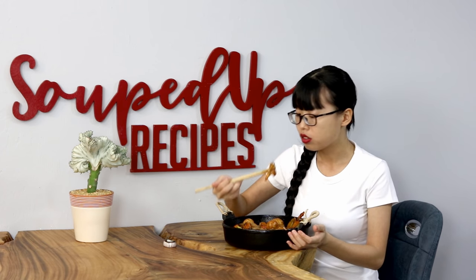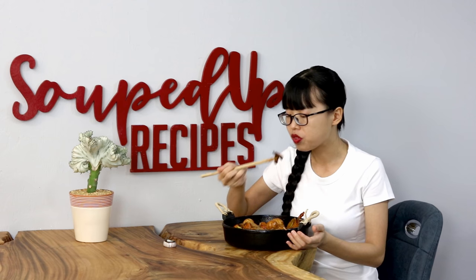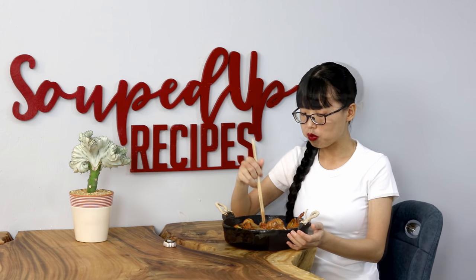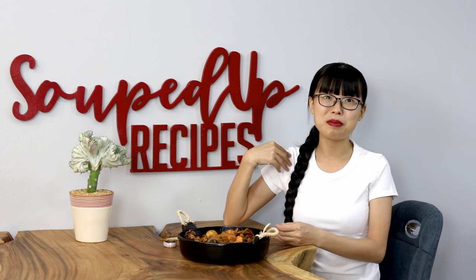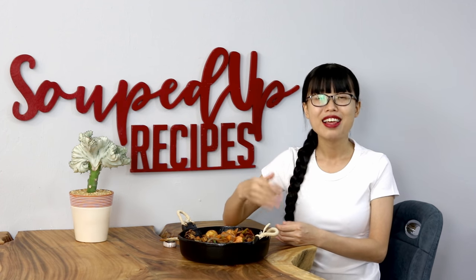This dish is pretty easy to make — just prepare some vegetables and proteins, quickly make the sauce, and the actual cooking process only takes 10 minutes. I hope you give this a try soon. If you did, leave me a comment and let me know how it goes. As always, you can click the link in the description and find the printable recipe. Thank you for watching, and I will see you next time. Bye!